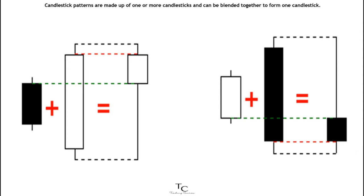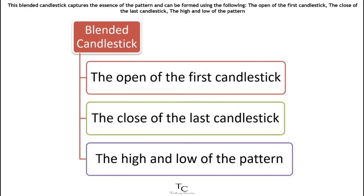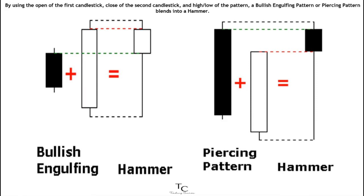Candlestick patterns are made up of one or more candlesticks and can be blended together to form one candlestick. This blended candlestick captures the essence of the pattern and can be formed using the following: the open of the first candlestick, the close of the last candlestick, and the high and low of the pattern.